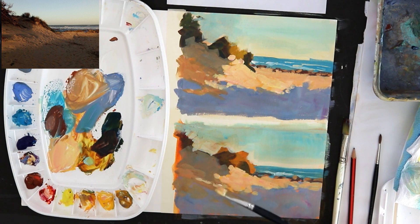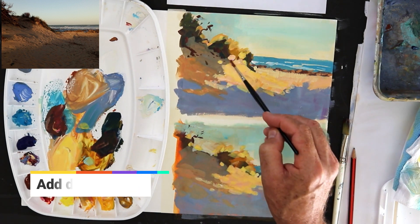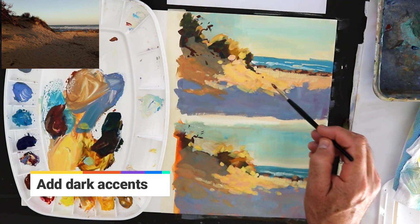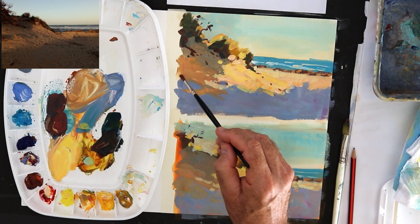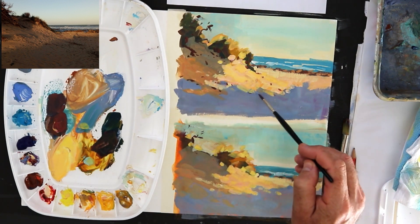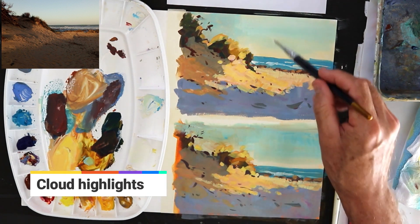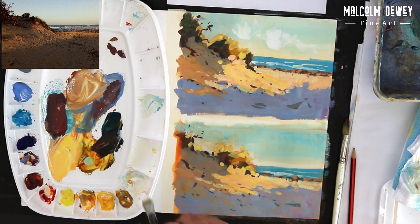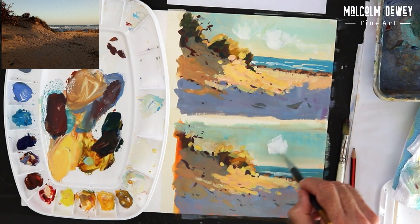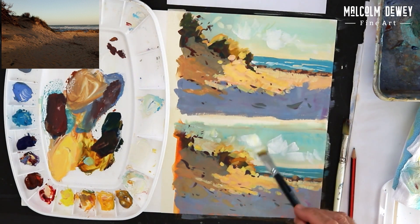Dark accents — I love the effect of adding a few dark accents to suggest some of those twigs and stones, and they make the light stand out too. Now putting the brights into the clouds. All I really want is a sky with a bit of activity and movement, not going for perfect clouds, but something fleeting.